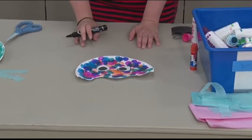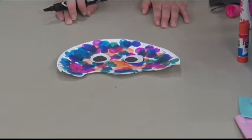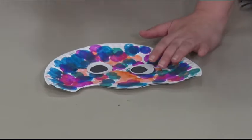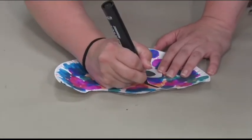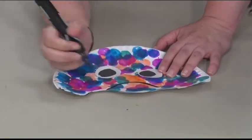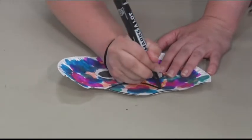Now we're going to draw a mouth on our jellyfish. You can make your jellyfish smiling, you can make them frown, you can make them have a silly face. I'm going to make my jellyfish look a little mad, so I'm going to have him frown — like he's not too happy about something.